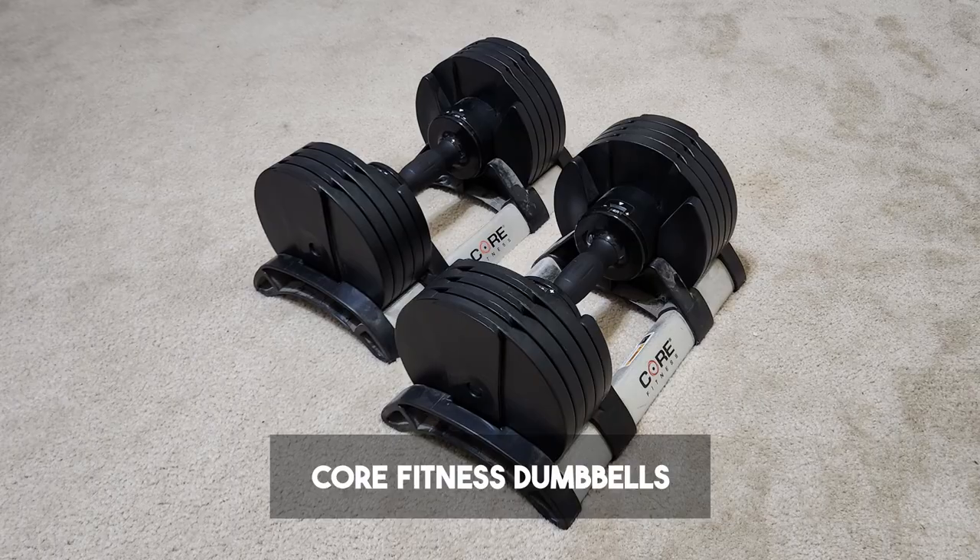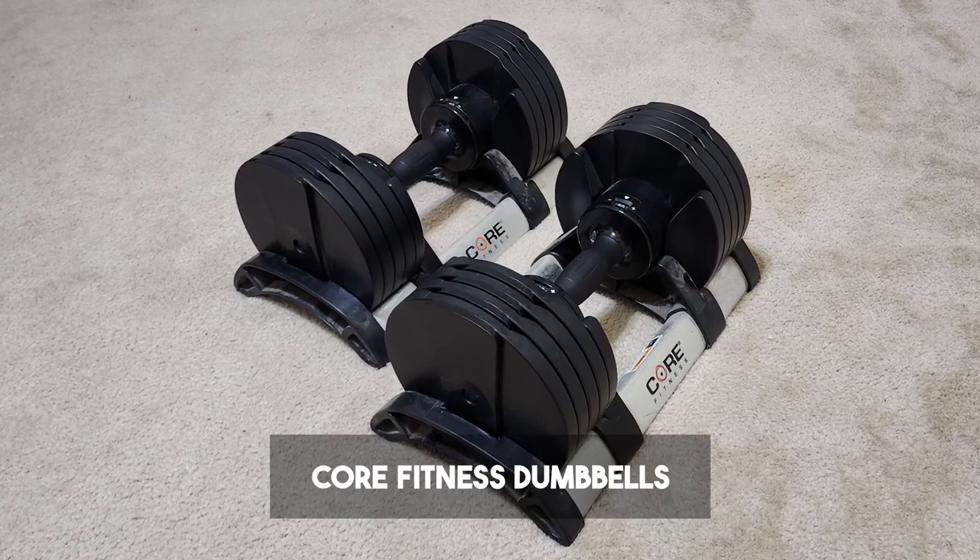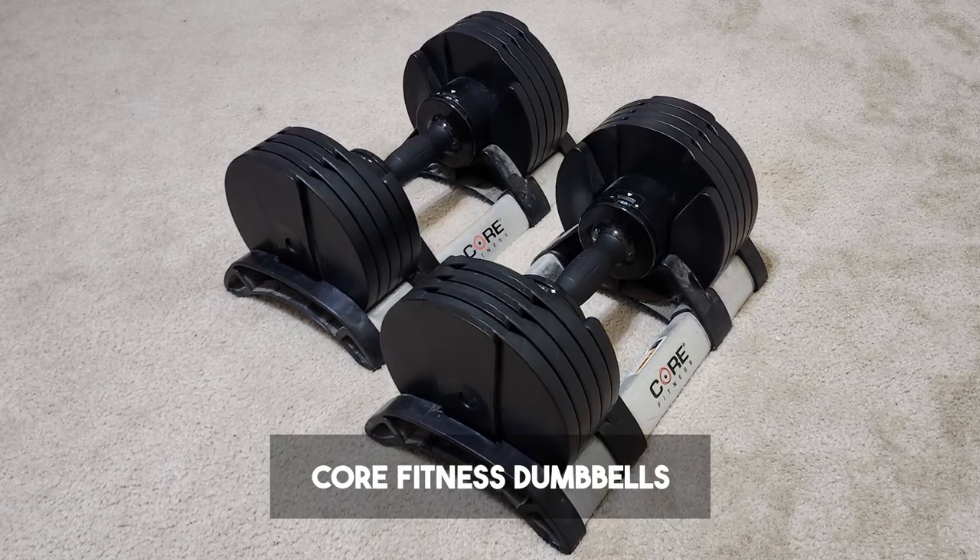Getting right into it, you will of course need a pair of dumbbells, and my top recommendation for anyone just starting out is going to be the Core Fitness Adjustable Dumbbells.